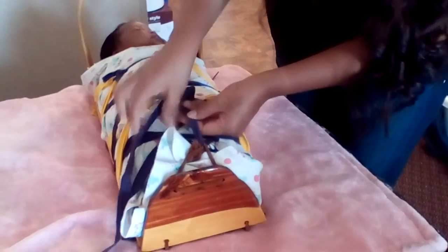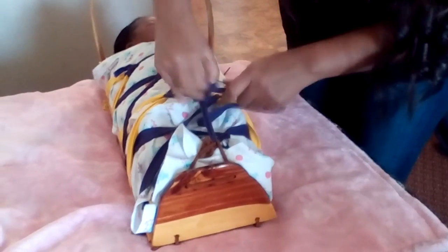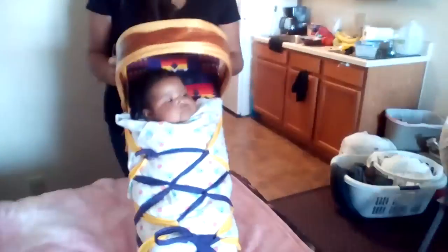These straps — there are four straps on each side, and it represents the four sacred mountains of the four corners. And let's strap her in just like that. This is the footstool of the cradleboard. And there she is, she's strapped in. Just like that. Thank you.